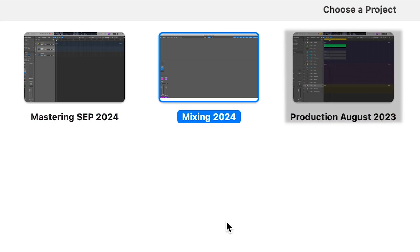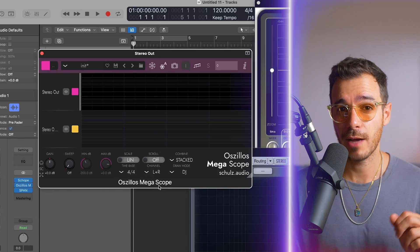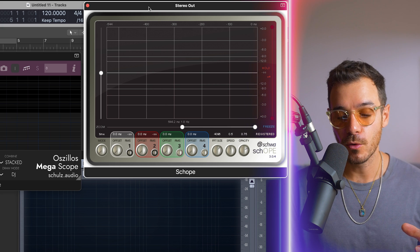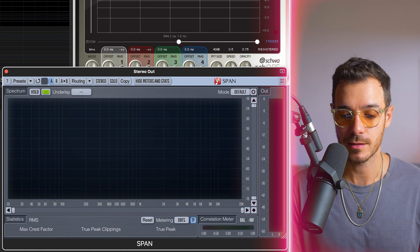In Logic I have three templates: one for production, one for mastering, and the one we're using today is for mixing. I have three analyzers that open up on my second monitor. I don't use these throughout the entire mix, but it's great to have a visual reference every so often. I've got the Azillus Megascope, which I use to check phase; the Schwa Shwope, which I use to check peaks in the waveform; and Voxengo Span, which is a free frequency analyzer — and a very good one too.